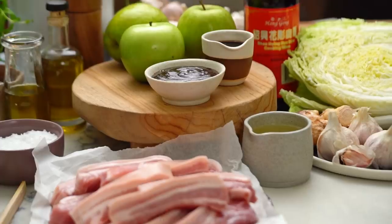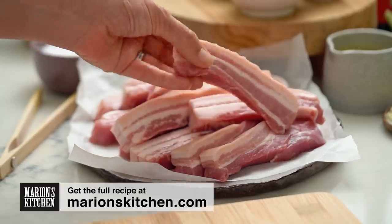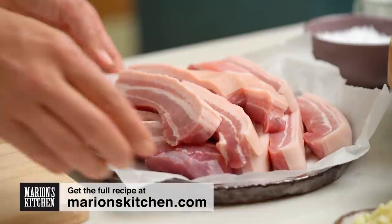So our little tray bake story here gets started by browning off our pork rashers. So what are pork rashers? Well, you might find them in your supermarket. They're very common here in Australia, and they look like this — they're basically pork belly that's already been sliced. So you're not after bacon rashers, you're after pork belly slices.